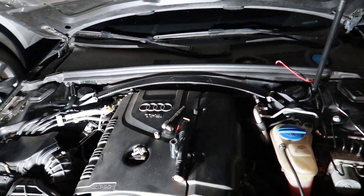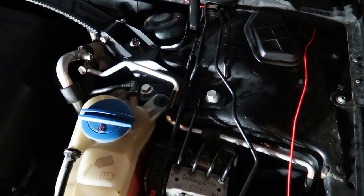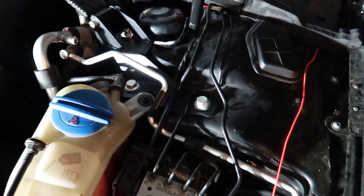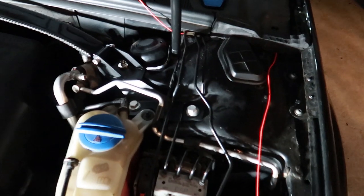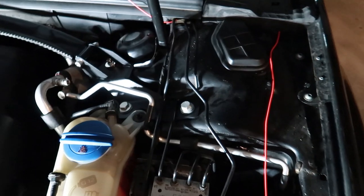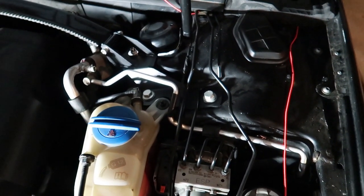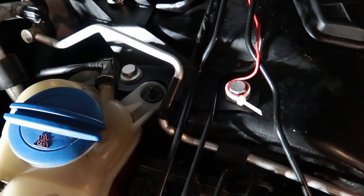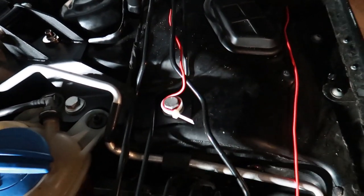The instructions say to tighten to 30 foot-pounds of torque on those bolts, which I did. Then I grabbed my breaker bar and added an extra 90-degree turn. Honestly I wasn't able to add that much more torque with the breaker bar, so I just did it until it felt good — until I felt I wasn't going to strip the bolt.